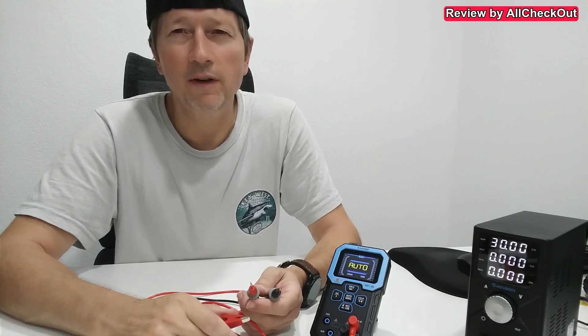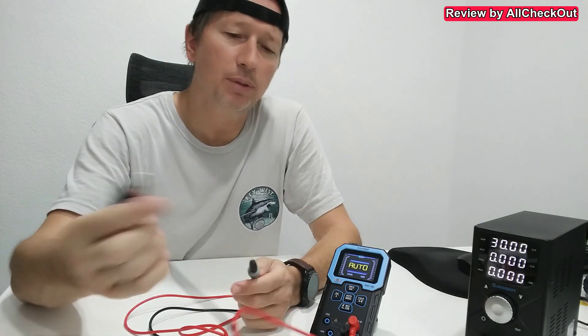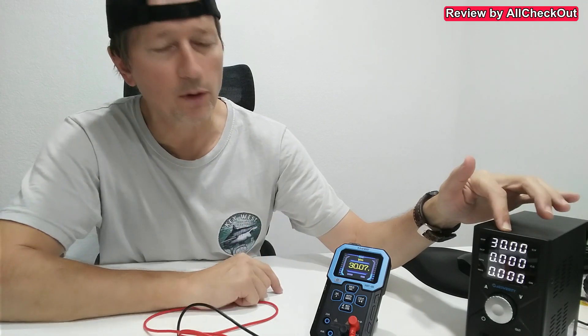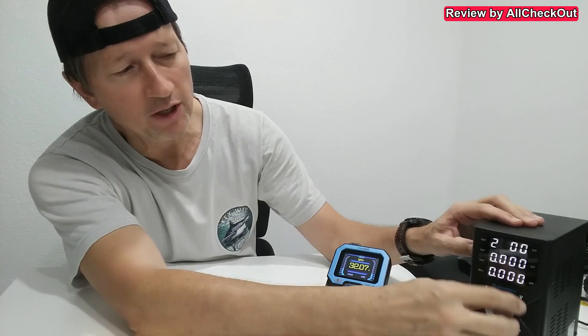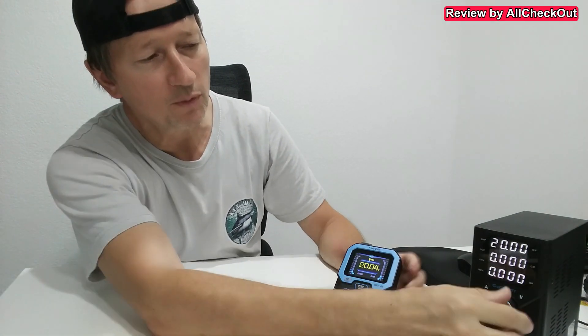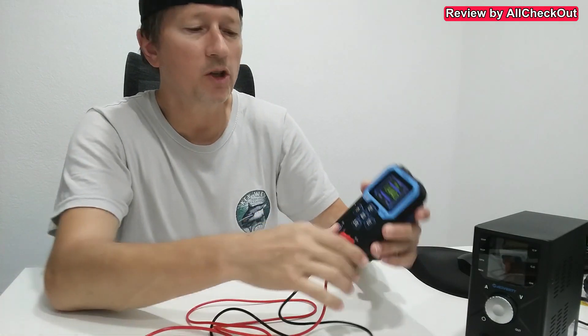I can also show you some live numbers, connecting D-plus and the minus. We have 30 volts here and it shows 30.07 — I compared this with my other device and it showed exactly the same thing. Let me change the voltage a little bit: I go down to 20, you can see it adjusts to 20. Then down to 10 — it shows 10 exactly.